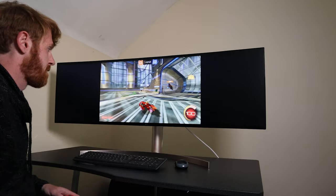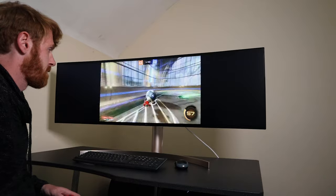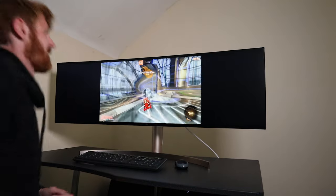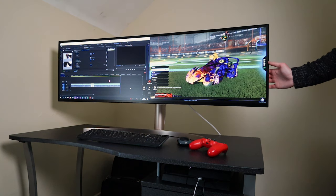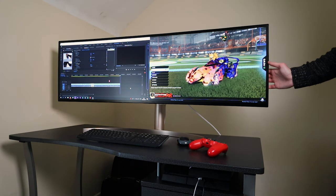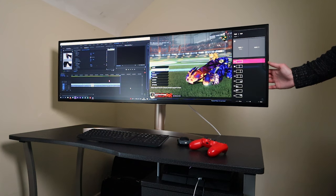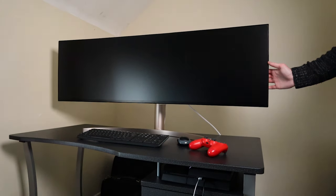One of the slight downsides to this monitor is its refresh rate — its vertical frequency. It currently has a refresh rate of 60 Hz, which is basically how often the screen is refreshed per second. Other monitors refresh at around 140 or 144 Hz, so on that side it is slacking a little bit, but to be honest I don't notice much of a difference at all.